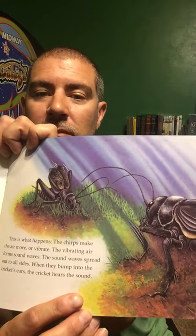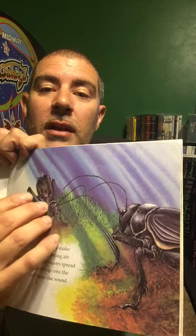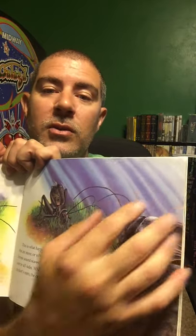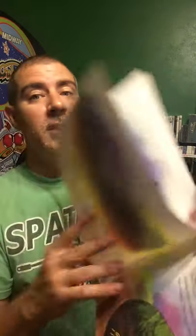The chirps make the air move or vibrate. The vibrating air forms sound waves. The sound waves spread out to all sides, and when they bump into the cricket's ears, the cricket hears the sound. The lines in the illustration show the waves of sound coming towards the other cricket — that's probably the female — so she hears it. A female cricket hears the male's chirps and jumps towards the sound. Closer and closer she gets, until she is alongside the chirping male cricket, and they mate.